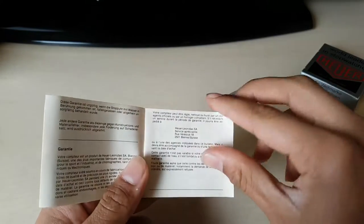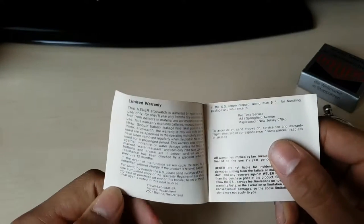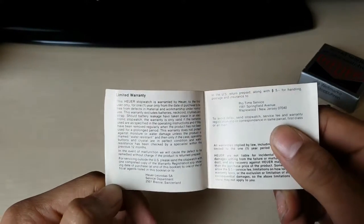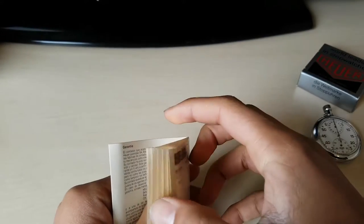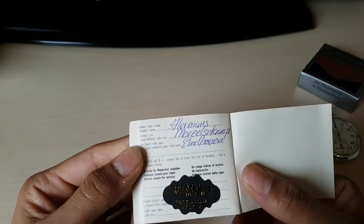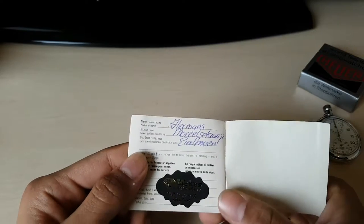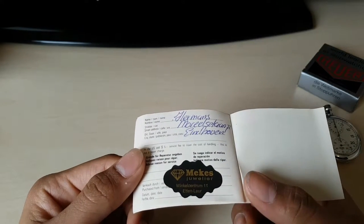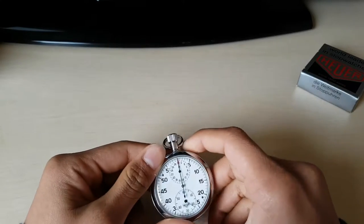If you want to read the warranty details, just pause the video. On the back we can see the seller sticker from Hermann's Morel Land, that's in Eindhoven, Holland — it says Winkelcentrum 11 at the lower. So that's the warranty, and here we have the stopwatch.